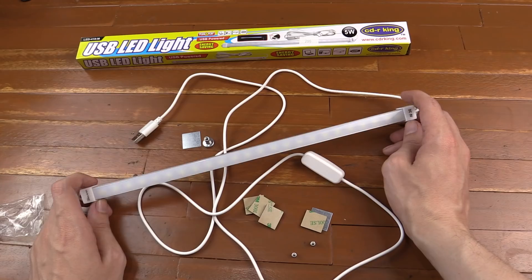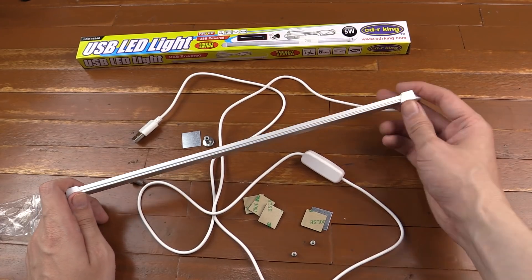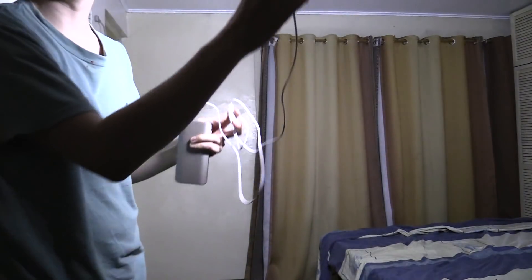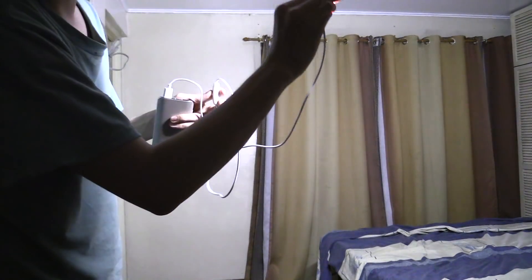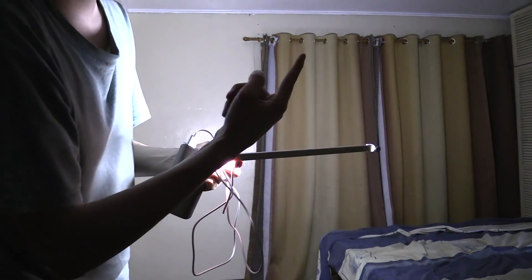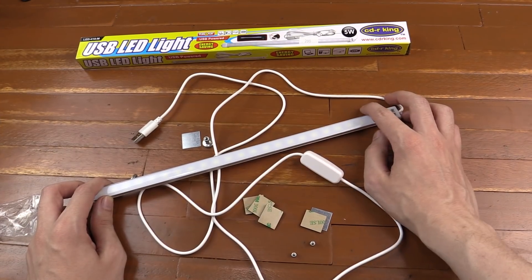Usually I don't take these outside in the dark to shoot video, but because I'm so impressed with how bright this is I wanted to show you — though I couldn't easily record outside so I'm doing it indoors instead. There's a little bit of light in the room but not much, so let's turn on the LED strip and see how much light it provides. You can see it's pretty bright — remember this is a 5 watt strip, just like installing a regular 5 watt LED bulb in your ceiling, so it's going to be pretty bright. If you enjoyed this video please give a thumbs up and subscribe. Thanks for watching.